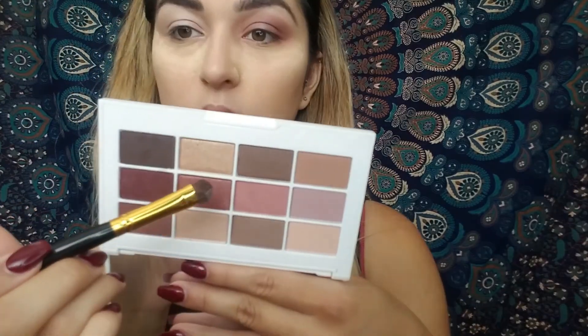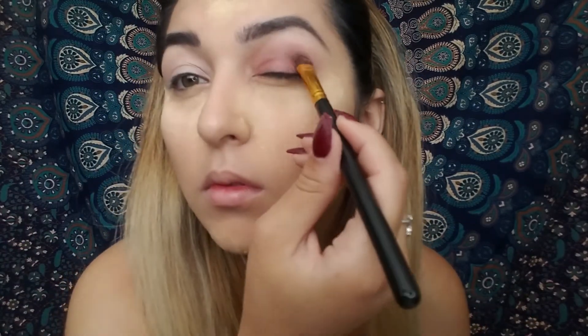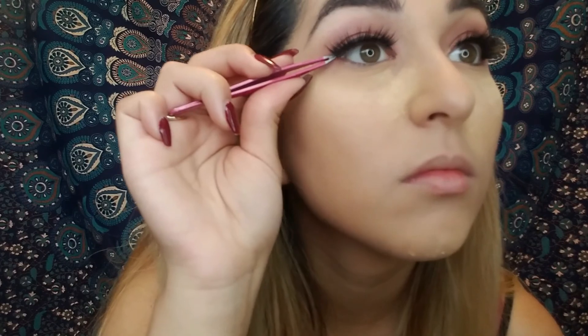Now I'm grabbing my other brush and I'm going to be using the shade Uptown Tulip, putting that all in the lid. Then grabbing the Fluffy brush to make sure it's blended again. Then I'm going to be getting my brush to use as my eyeliner, and now I put my eyelashes on.